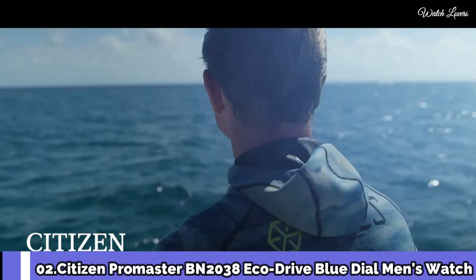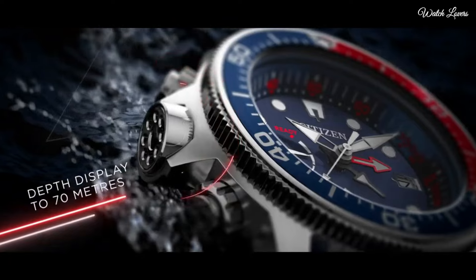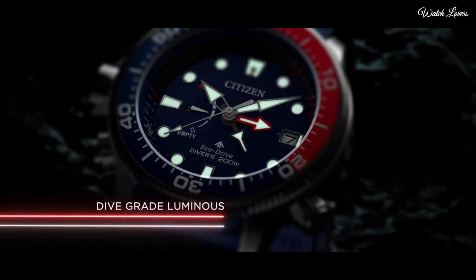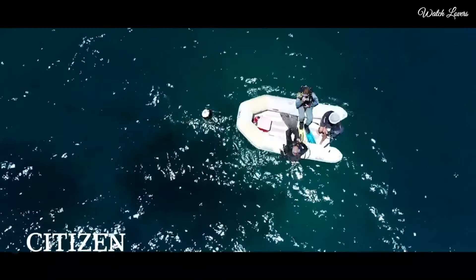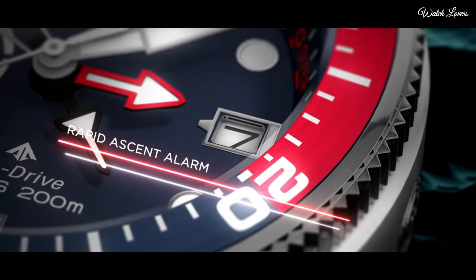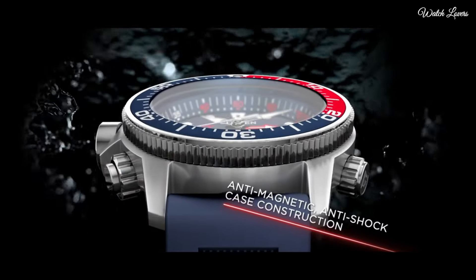Number 2: Citizen Promaster BN2038 Eco-Drive Blue Dial Men's Watch. Stainless steel case with a blue rubber strap. Unidirectional rotating stainless steel bezel with a red and blue inlay. Blue dial with luminous silver-toned hands and dot hour markers. Dial type: Analog. Eco-Drive movement. Scratch-resistant mineral crystal. Case size 46mm, case thickness 17mm, bandwidth 21mm. Water-resistant at 200m. Functions: Date, Hour, Minute, Second, Tachymeter.